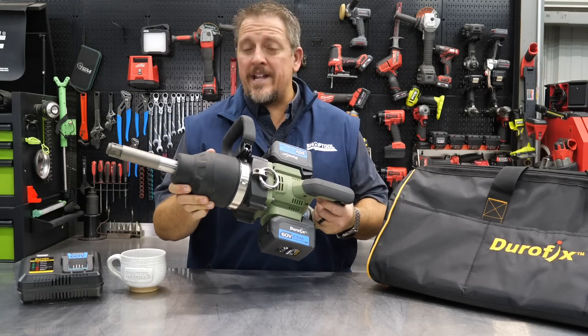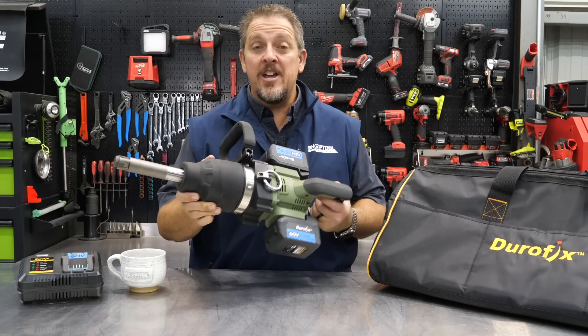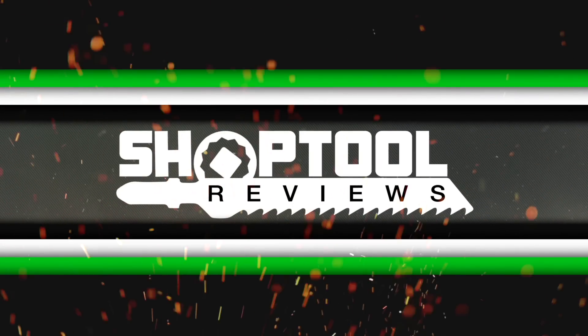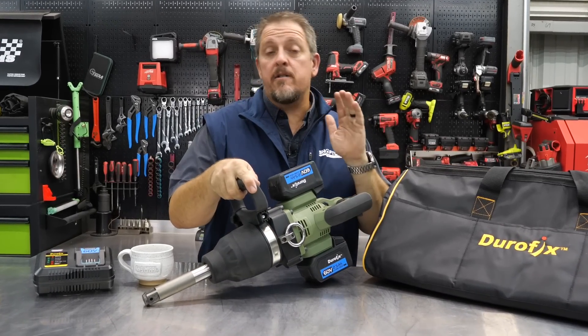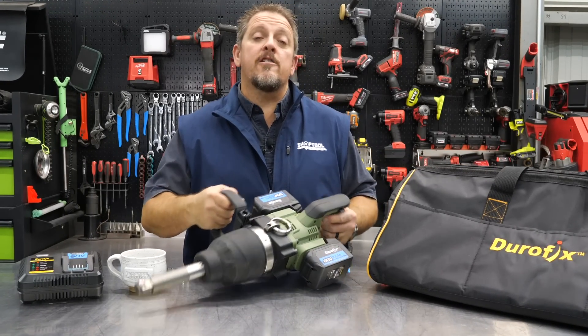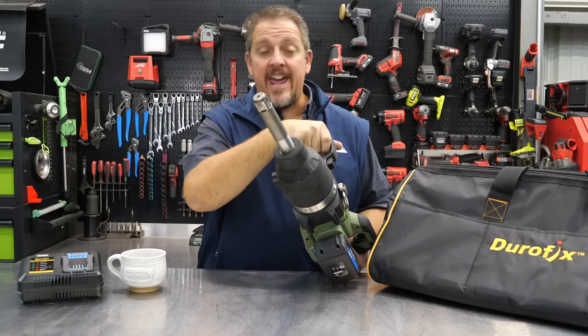Have you thought about going cordless with your one-inch impact wrench? We've got a new one for you. I'm Tim Johnson, and you're watching Shop Tool Reviews. This is the Durafix RI60176, their jumbo one-inch impact wrench with an extended six-inch anvil.